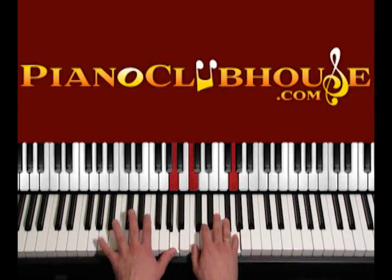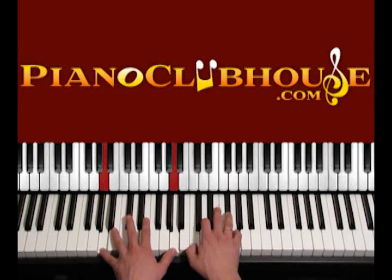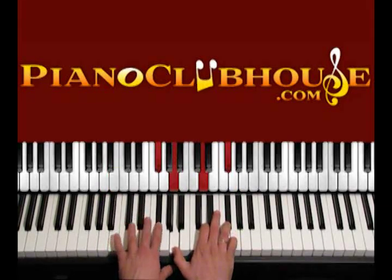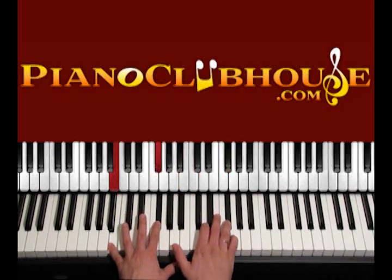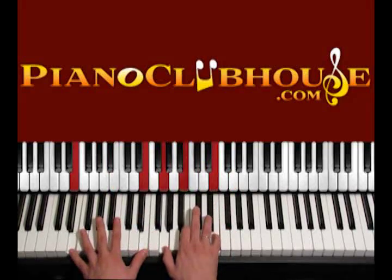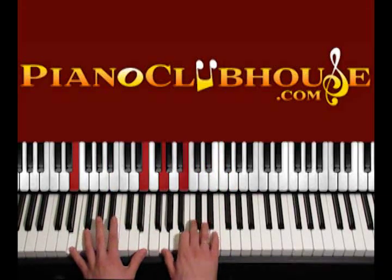Then 'that our God, that our God' — we stay and keep playing A. 'That our God is an awesome, is an awesome' — again B: B, F sharp, A, D, F sharp. Then back to E: E, E, G, B, E.